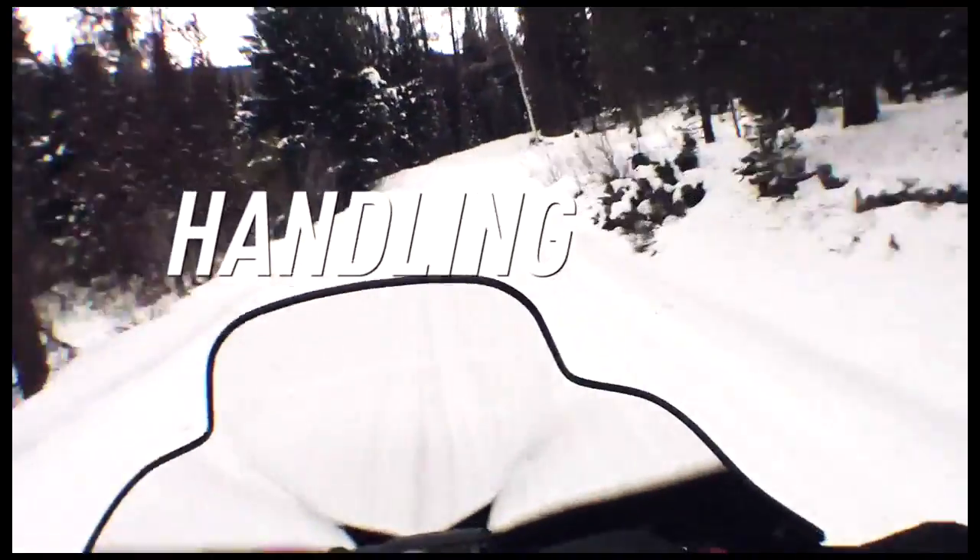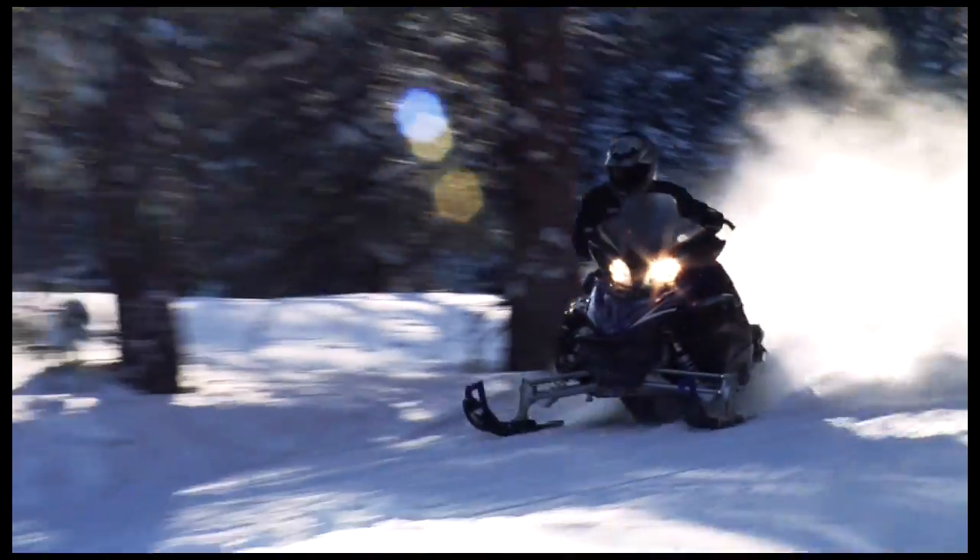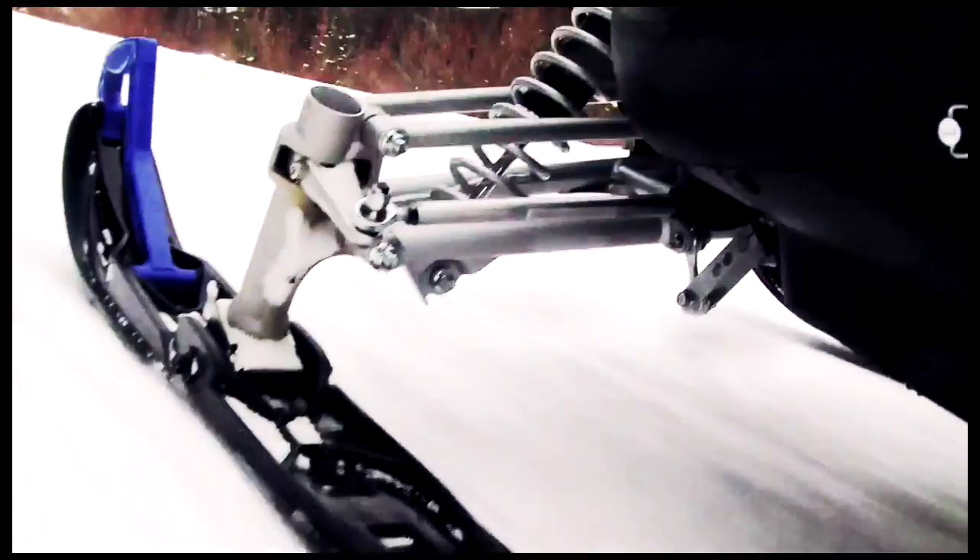Handling is the hardest core need to define. Is it the ability to rail around a corner? Is it the absence of tracking and darting? Or is it the ability to blaze over the tops of a choppy trail? In reality, it's all of the above, and the answer took some serious engineering.